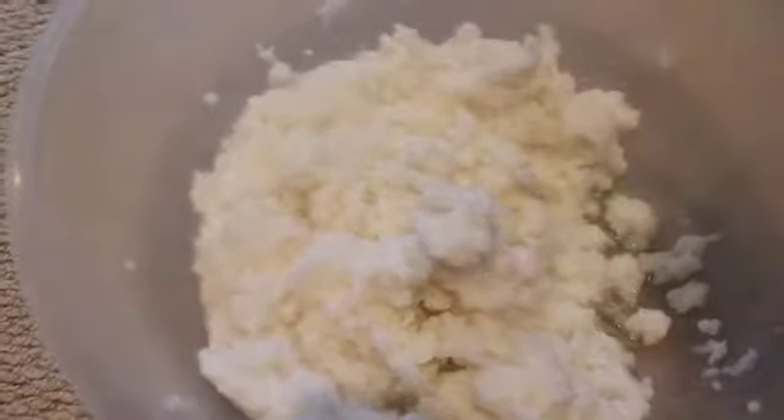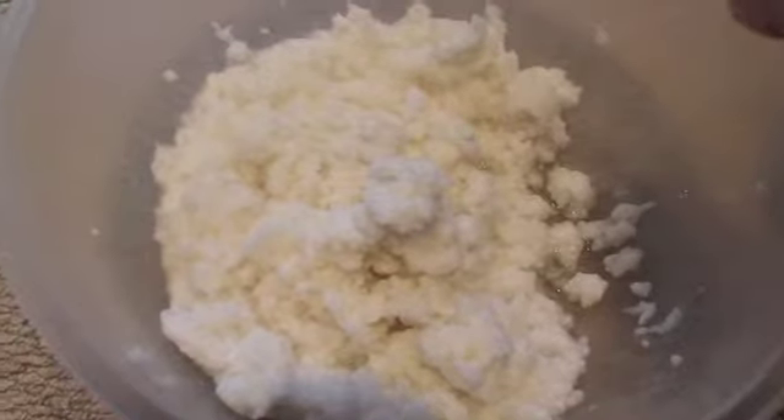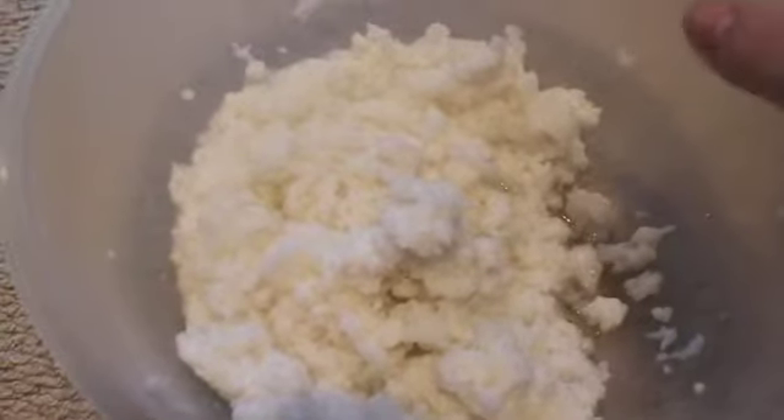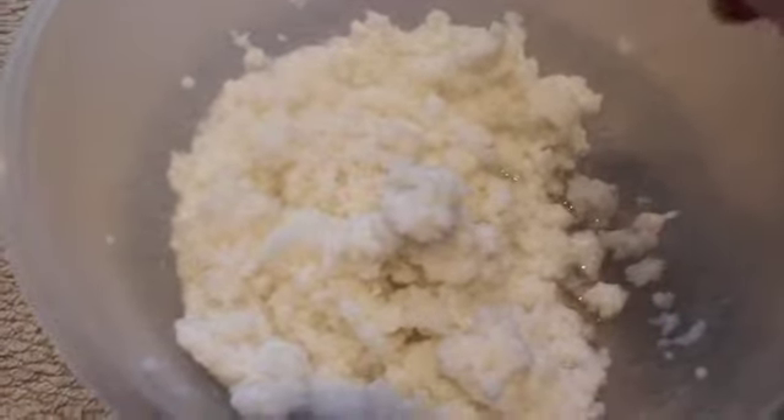This is what it should look like — it's all absorbed in the water because the surface area of the toilet paper is increased so it can absorb more water. So I'm going to go and separate and colour mine.